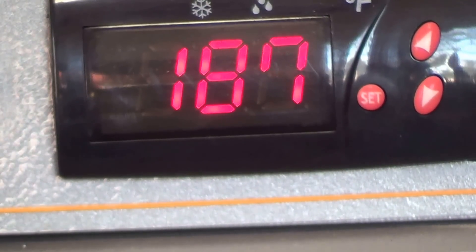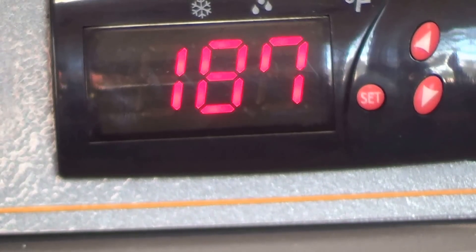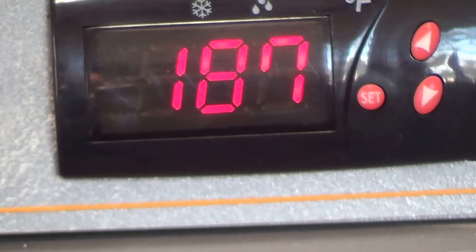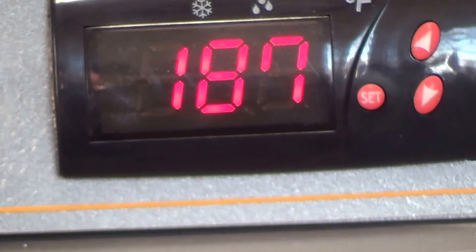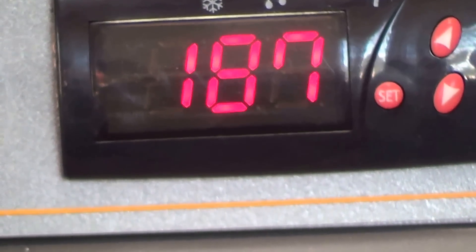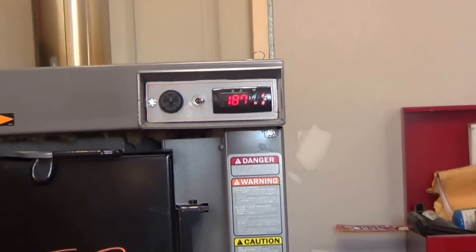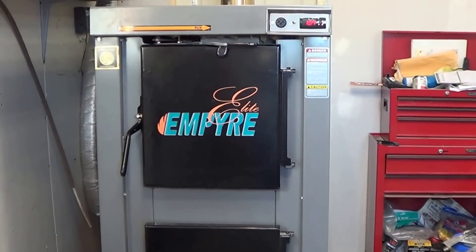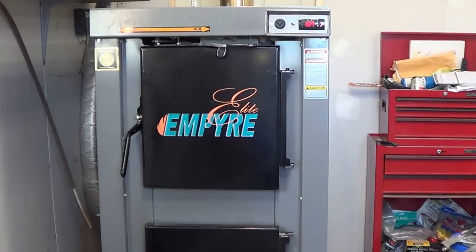We just completed a complete cycle here on the Empire Elite 100. It just came up to temp — I've got it set for 180 degrees and it shut off about five minutes ago. The house is not calling for any heat at this time, so the temp actually overshoots a little. We're at 187 right now, which is not an issue — water boils at 212, so there's no problem with that.